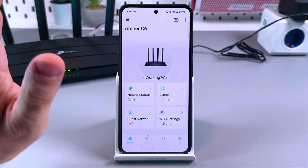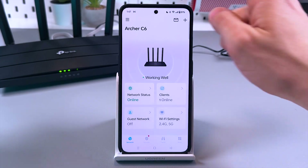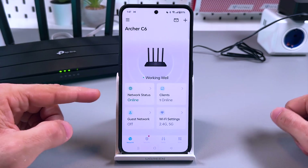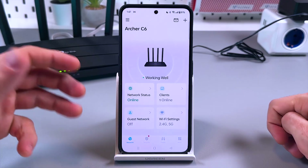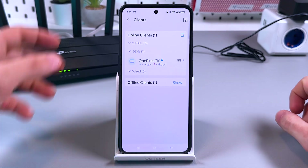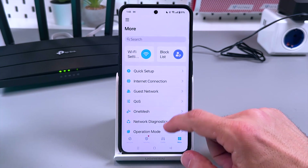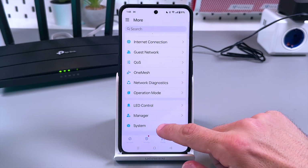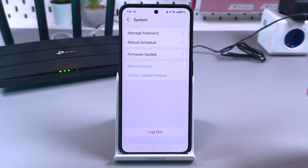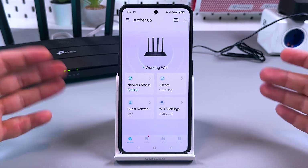Let me show you a couple of basic features of the application without diving too deep. On the home screen, tap 'Wi-Fi Settings' to change your network name and password. You can also create a guest network to share Wi-Fi with visitors without revealing your personal password. You can see who's connected, block access, and more. On the 'More' tab there are additional settings — I recommend going to 'System' and checking for firmware updates.